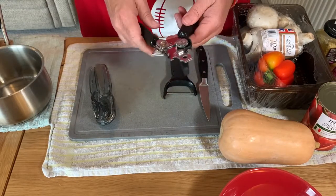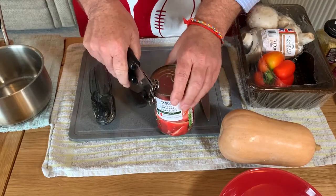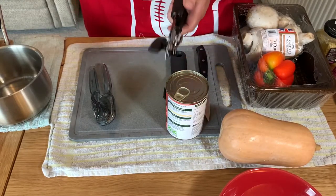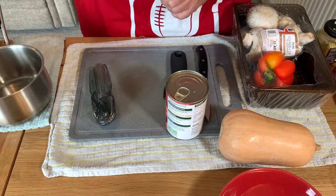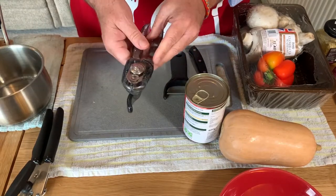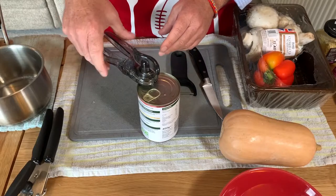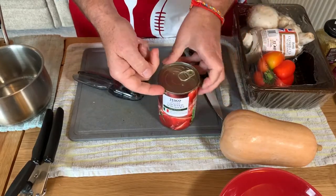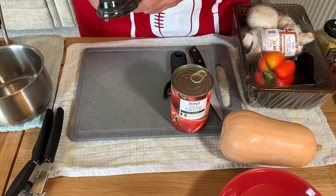I've got two can openers. The first type — you put the bottom bit in, squeeze it and turn, and the can goes around. That's really annoying, and it's ready for the bin. The second type has handles on the side — that little cutting thing goes on the top, you squeeze the handles together, and as you turn it cuts around the top half of the can. It's a much cleaner cut and you can put the lid straight in the recycling without handling anything messy.